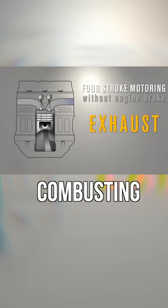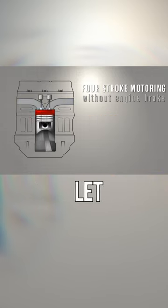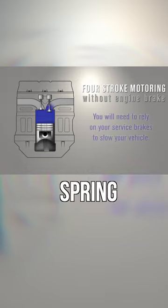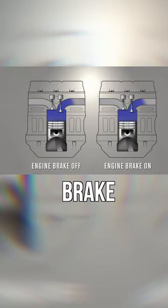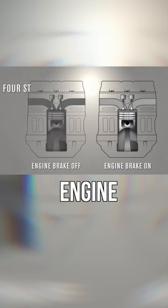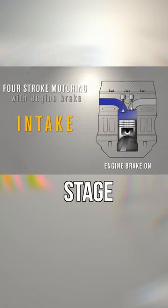What if instead of combusting the air, we fully harness the resistance of the compression cycle and then let it out of the engine before that air spring has a chance to actually push the piston downwards? To do this, the jake brake simply alters the operation of the engine and opens the exhaust valves near top dead center during the compression stage of the engine.